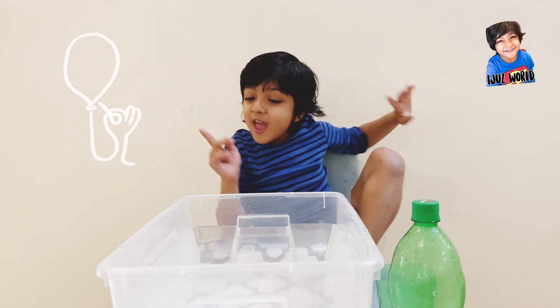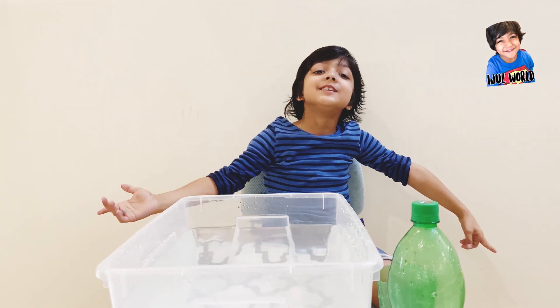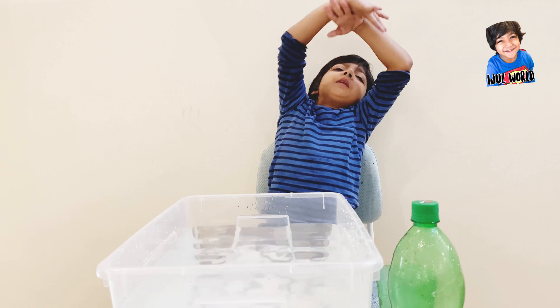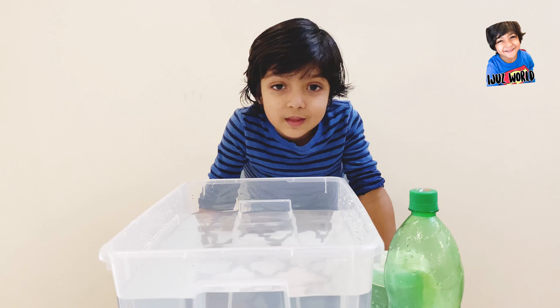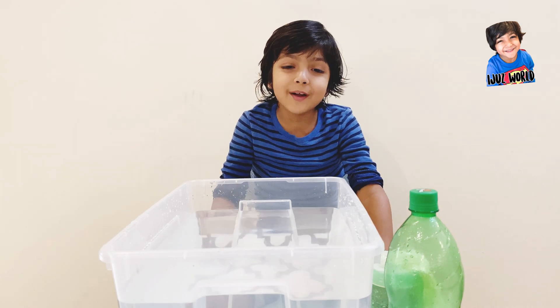Hi friends, I'm Iju from Iju's World. Today I'm going to do an experiment. It's a magic experiment — but you might think it's magic, but not really. I'll tell you what it is.